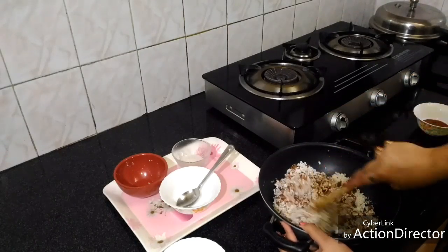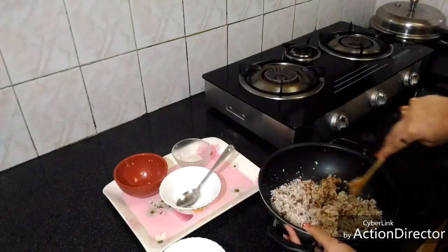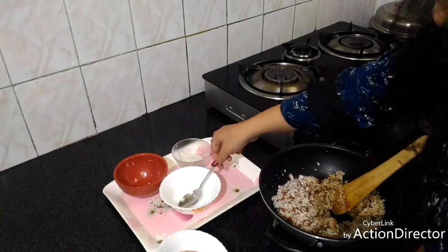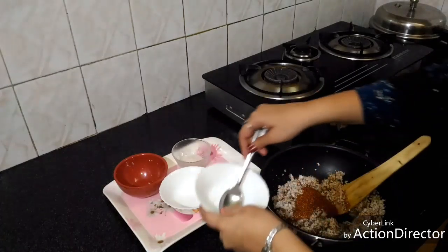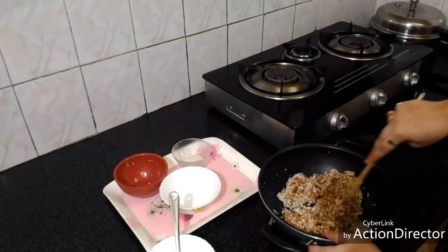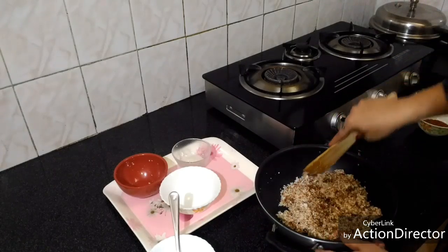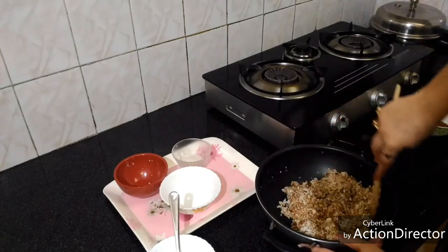So as you can see we need some more — not too much. I will add the rest of the seeds, so these are about 1 and a half cup total. As you can see now, it's mixed very well.